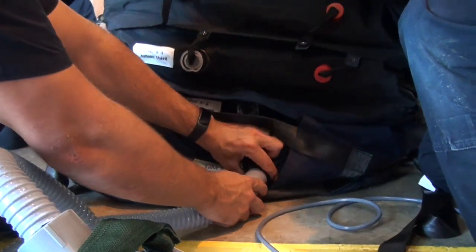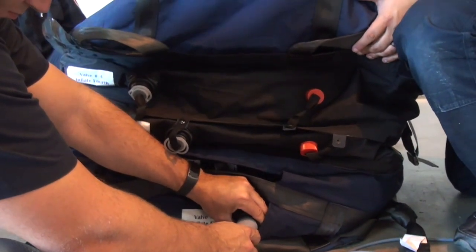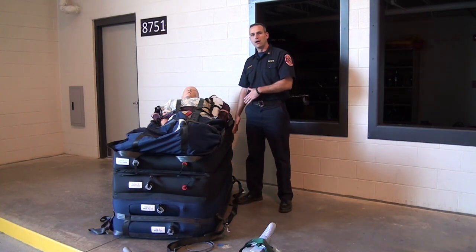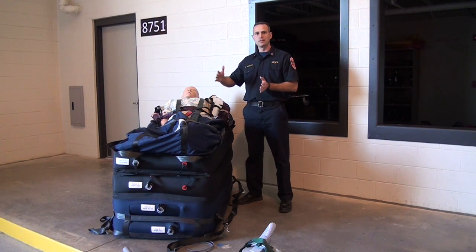As the air chamber fills, it won't fill evenly, so it's important that we have providers on either side of the air jack as the chambers are being filled, so that if the patient begins to roll, we have a provider there to protect them.